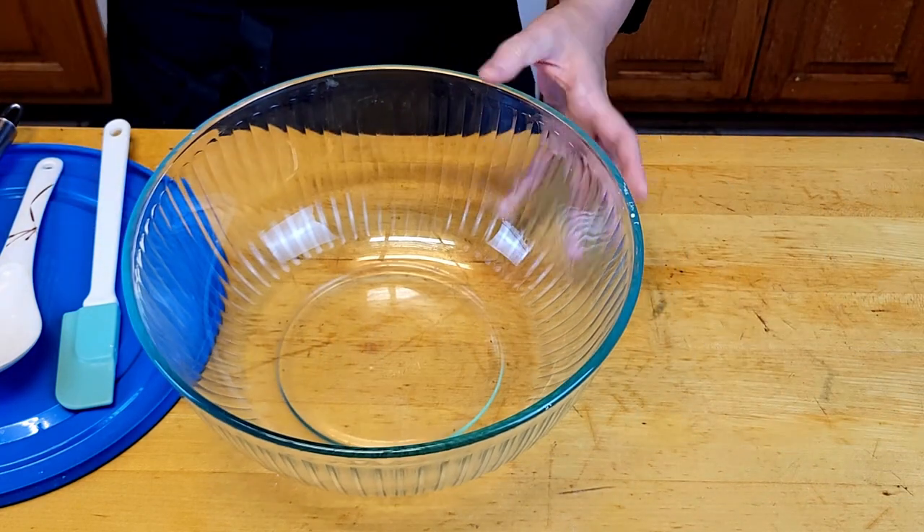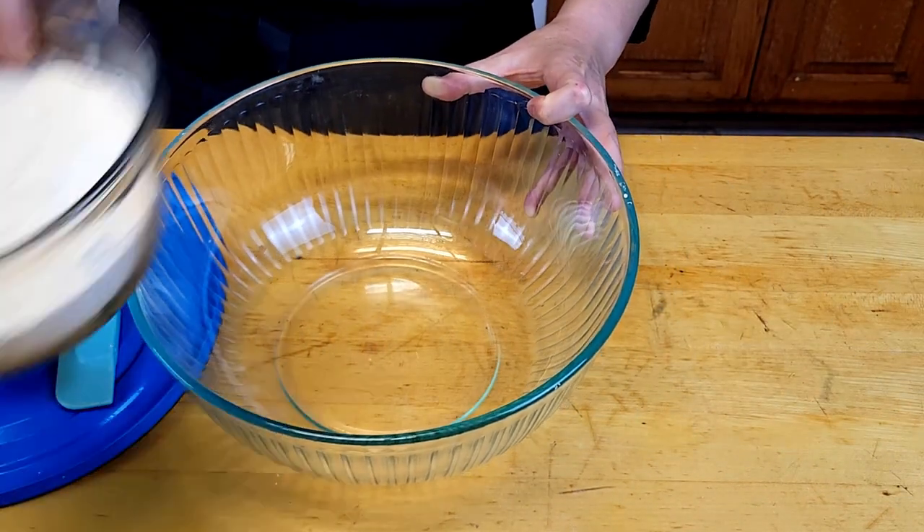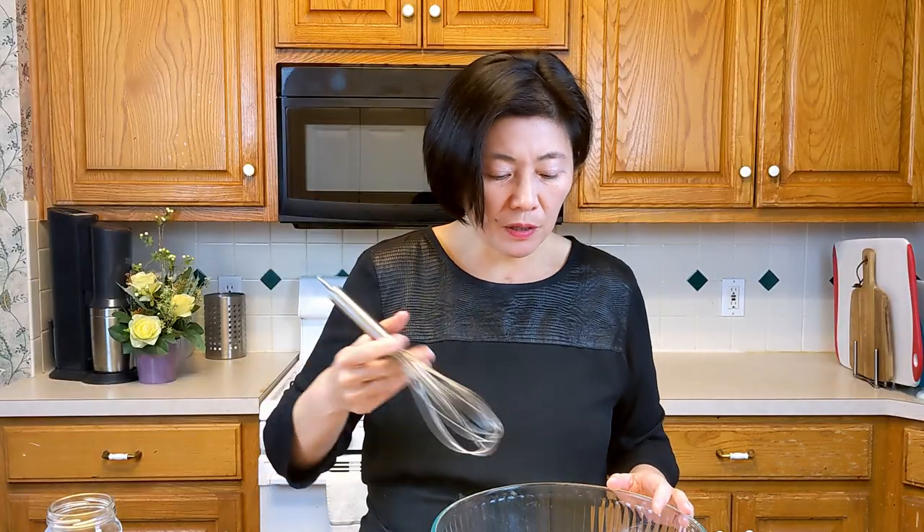In a big mixing bowl, put all the flour. You can use all-purpose flour — it might come out a little bit flat but the taste is still going to be nice.